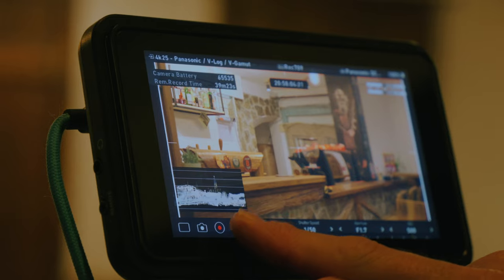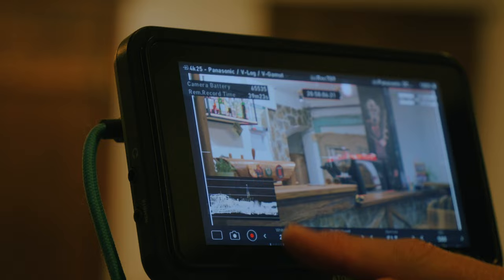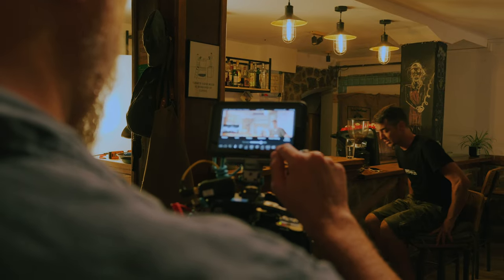The Atomos Shinobi 2 is here, and this is a dedicated monitor for your camera for when you want to upgrade from the tiny little LCD that's built into your camera to something a bit bigger. I'm PhotoJoseph and I got to use the Shinobi 2 on a shoot — a little mini-documentary about my friend's new bar that just opened up. If you haven't seen that yet, you should definitely watch that mini-doc; it is part of an entire series that this video is a segment of.